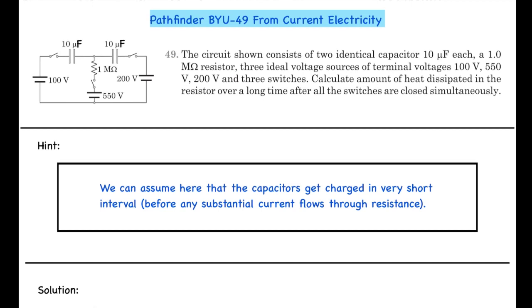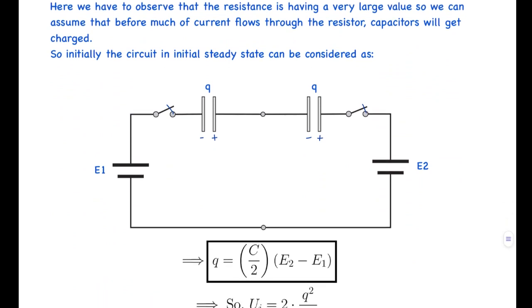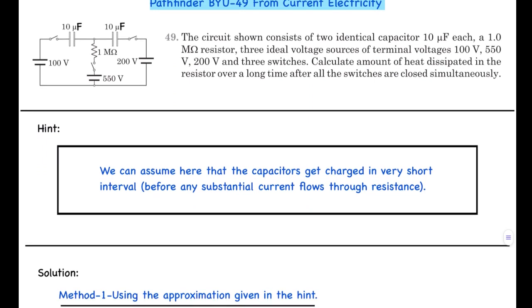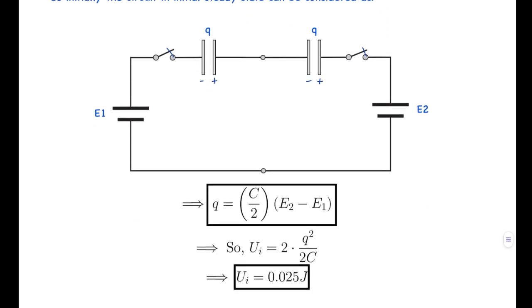Now let's look at the solution. The first method uses the approximation given in the hint. The resistance is very large — of the order of 10^6 ohms — and the capacitance is of the order of 10^-6 farads, so current in the resistor branch will be very small initially, and very little heat will be dissipated before the capacitors get fully charged.